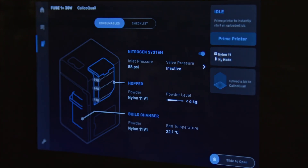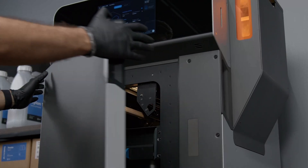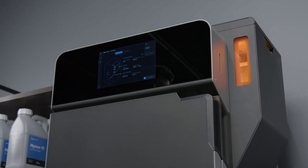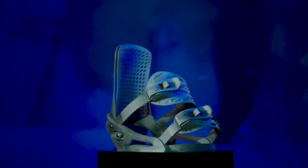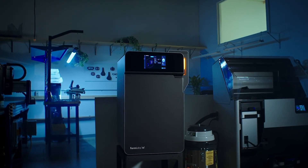Bringing SLS 3D printing in-house is easier today than ever before. Can you think of an example of how you could use it to improve, expand, or diversify your business? Subscribe to our channel for more 3D printing content and visit the links in the description below to explore Formlabs 3D printers and our range of over 40 advanced 3D printing materials.